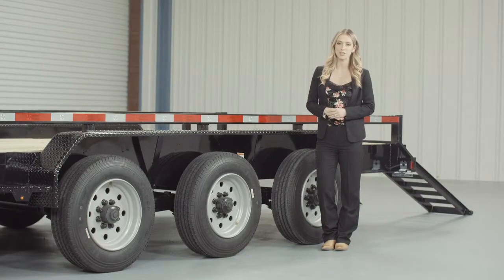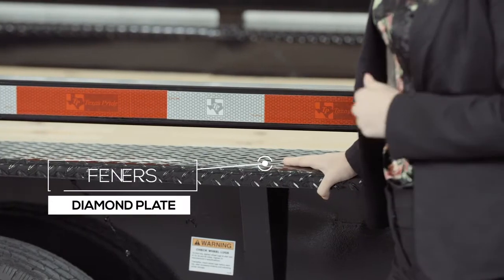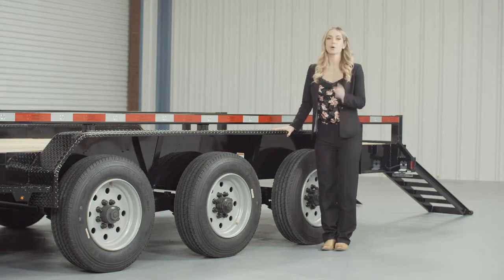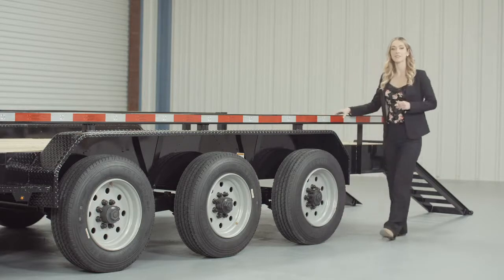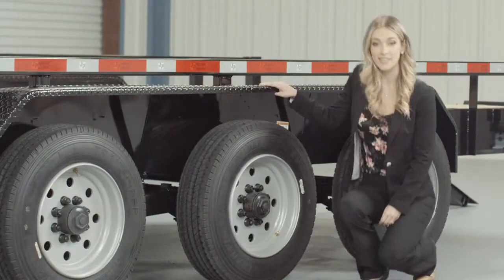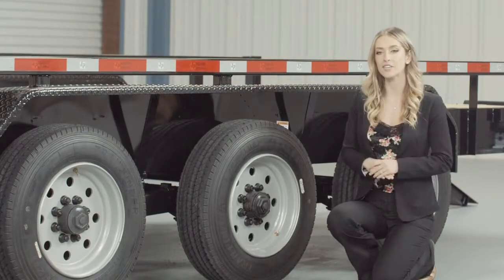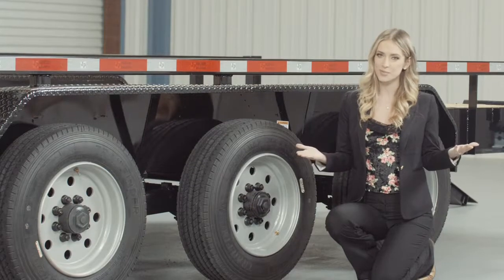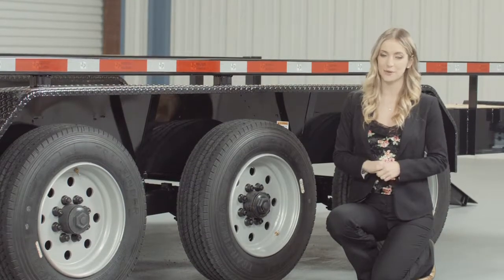Another nice standard feature on this trailer are the heavy gauge reinforced diamond plate fenders, heavy enough that you can stand on. We also added steps on either side of the fenders for easier and safer access to the deck. For running gear, you have triple heavy duty 9,000 lb 8-lug axles with brakes on all 6 wheels. If you get in a slippery situation you want all the braking power you can get.